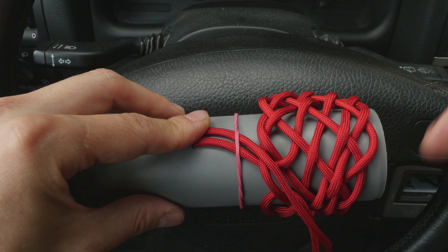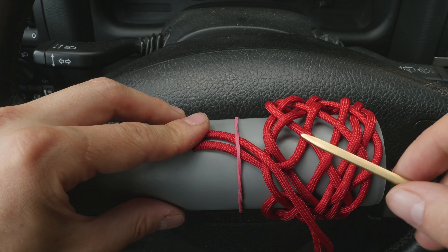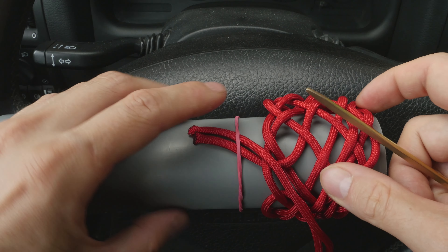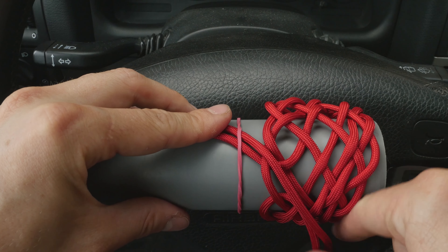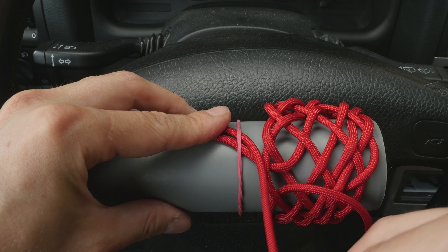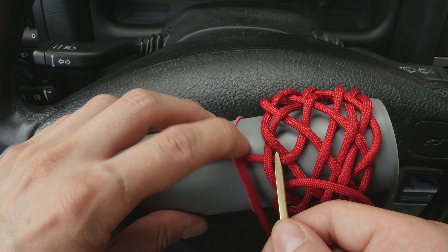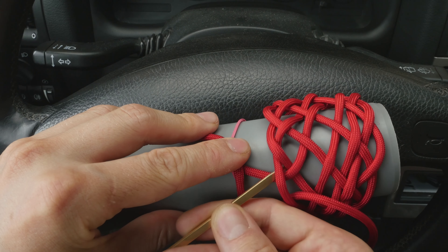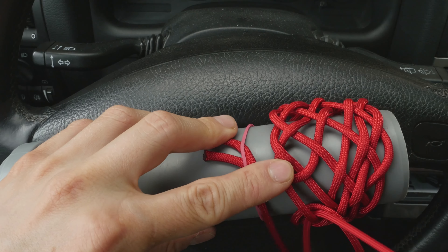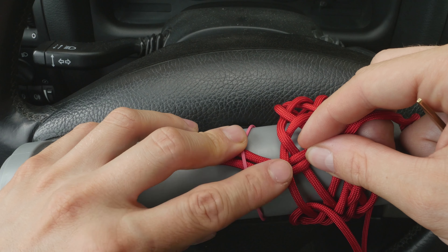Onto this second cord I have attached my lacing needle, and now all we're going to do is follow the standing end of our first cord all through the knot in order to double it up. Once you finish doubling up your knot, you should come out where the working end of your first cord was. To start, you can see that the standing end of our first cord is traveling under one, so we're going to start with an under one — and you can see that the standing end is beginning to double up.